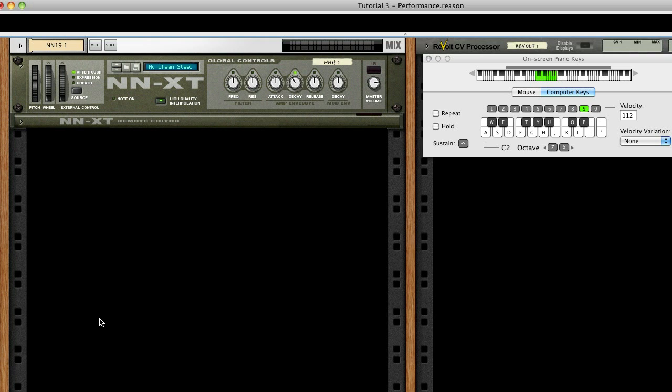Hello and welcome to this tutorial for AutoARP. In this video we're going to explore how to utilize Combinator control of AutoARP in a way that some may find useful for live performance.